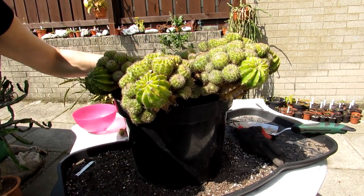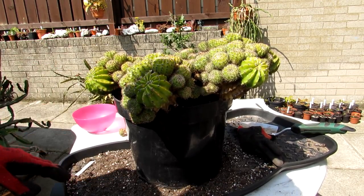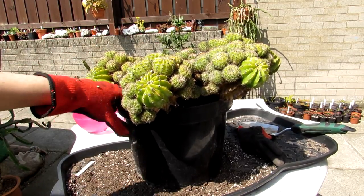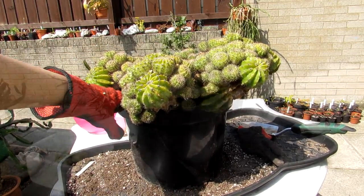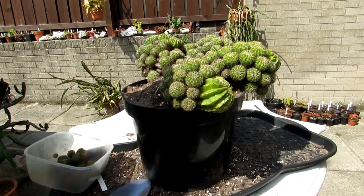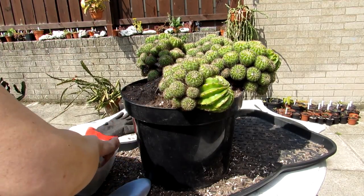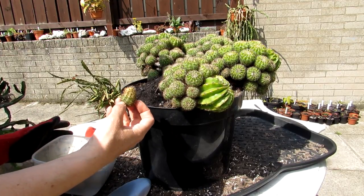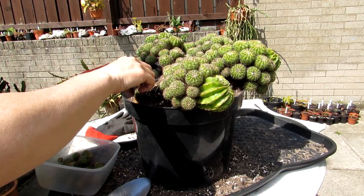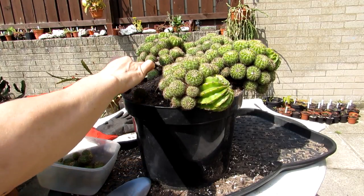I'm gently tucking the plant in and putting all the little pups that fell off around the edges. Now the plant is all potted up nice and neat. I'm taking my gloves off because I like to use my fingers for this part — it's not overly spiny. I'm putting the little pups gently around the base so they can re-root. Some of them already have tiny little roots on, which is wonderful.